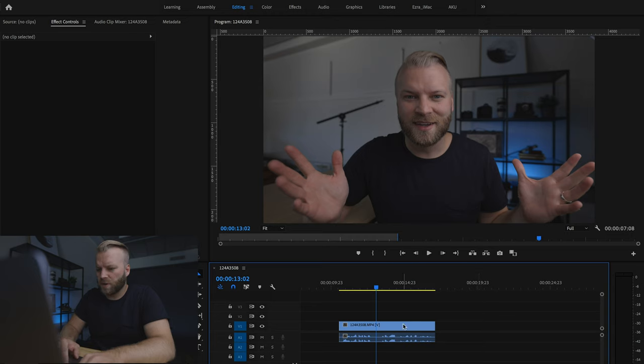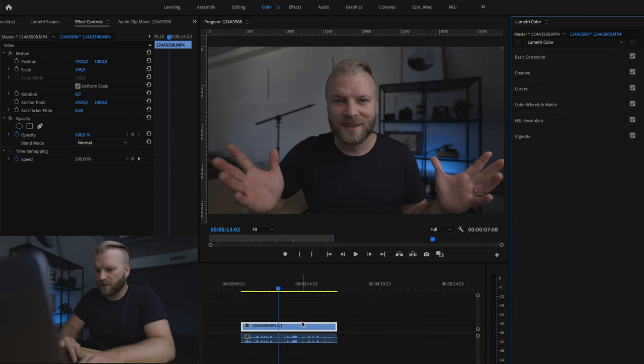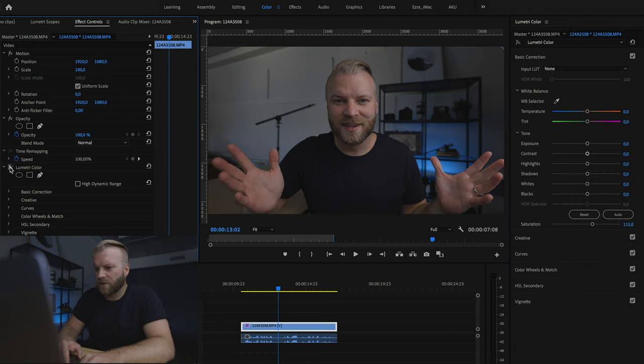We're going to open up Premiere, drag our clip into the timeline, and then go to the color tab. First, because this is filmed in log, we're going to add a little bit of an S-curve — get those darks down a little bit and bring some contrast into the footage. We're also going to add some saturation, around 110 to 115 — that looks pretty good. So already we've gone from log back to just a normal contrasty look for the footage.